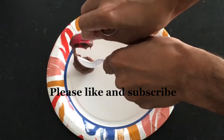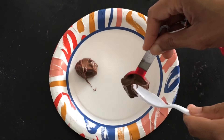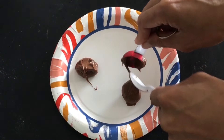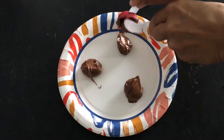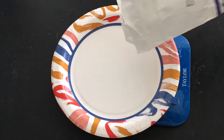First, freeze your Nutella. This step is important or the Nutella will leak out of the cookies. I first froze teaspoon-sized dollops of Nutella, but they were too big, so I would aim for half to three-quarters of a teaspoon. You will only need three discs because the recipe makes three cookies.